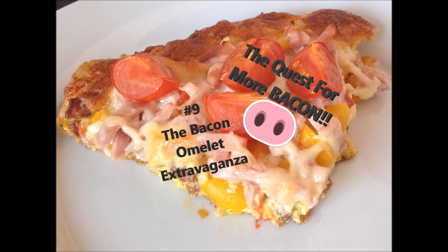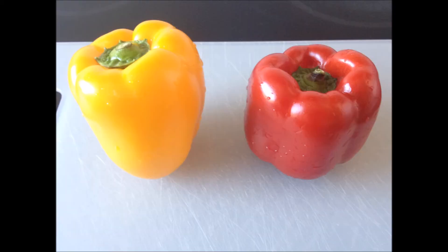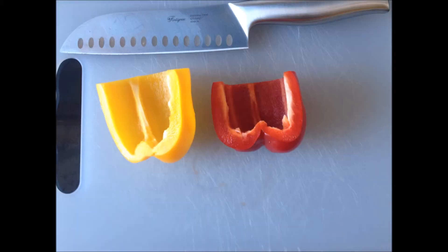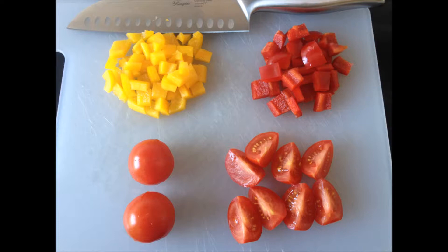Today we're making the bacon omelette extravaganza. While your delicious bacon bits are frying on a hot pan, you will have time to cut up some bell peppers and some lovely schmaltz. And yeah, we are using them veggies today, because in an omelette it's awesome.